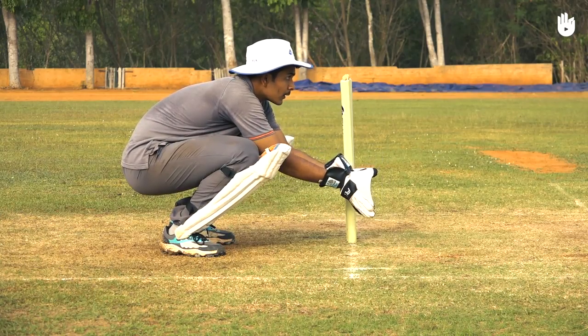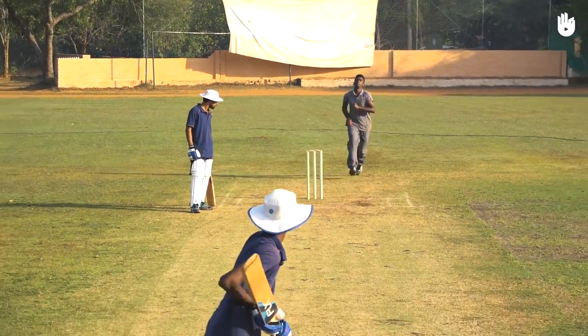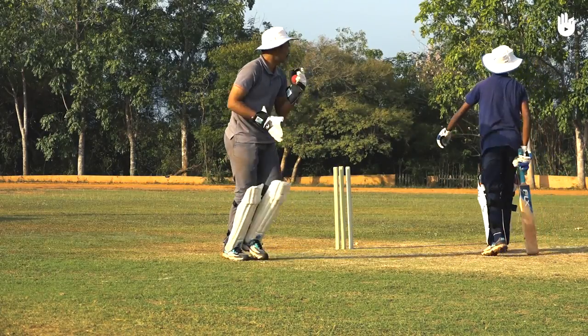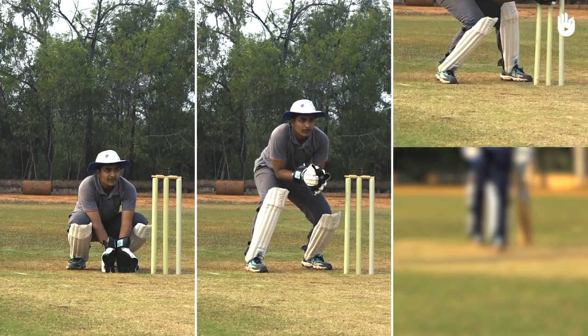In this video you will learn the basics of wicket keeping. The wicket keeper is the most involved and busy player and stands behind the batsman's wicket. The three key steps are the position and stance, the footwork and the dismissals.